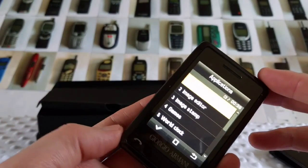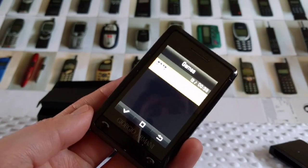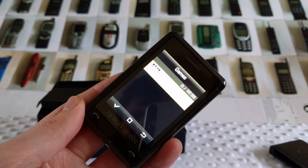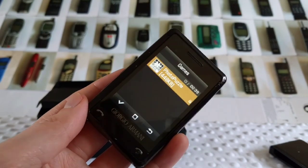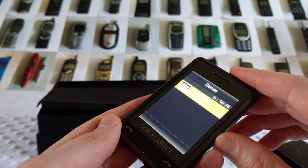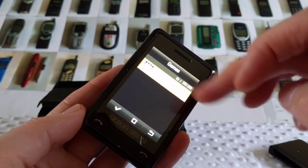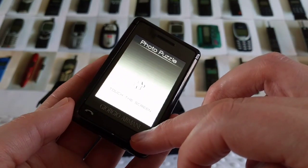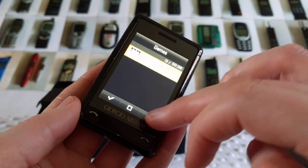There are games on here. It's a puzzle — hello guys, I know I need a haircut, I'll get one in a couple of days. Anyway, moving back onto the phone: the game is a photo puzzle where you join the squares up to complete the image. Didn't want that on — let's exit that.